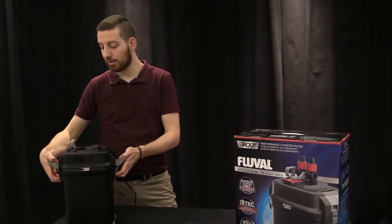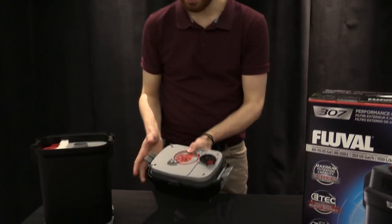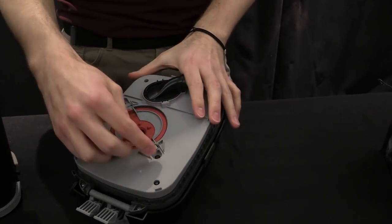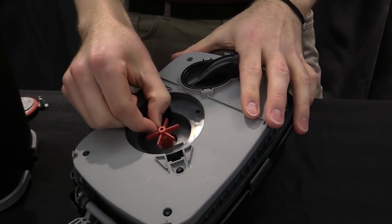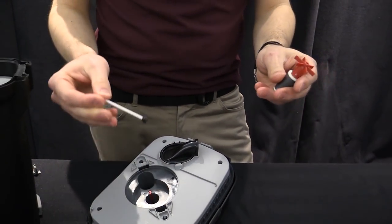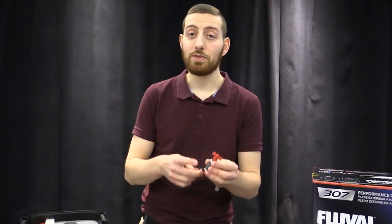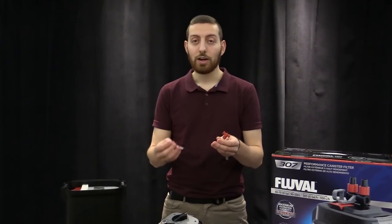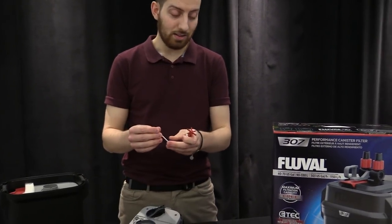The first thing on our list is the impeller, the impeller well, and the impeller shaft. To access that, you have to remove this part first — you just pull it away like that. So this here is the impeller, and this is the impeller shaft that just pulls out. This is the only moving piece in the entire filter, so if there's one thing you want to maintain properly, it is this piece. We recommend on a monthly basis opening up this assembly and maintaining these things.